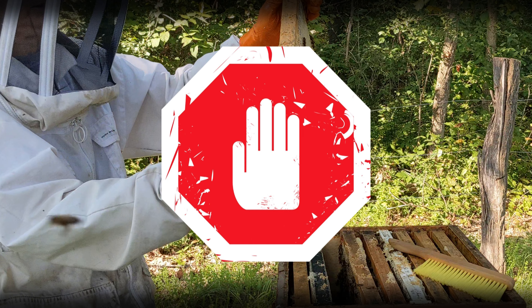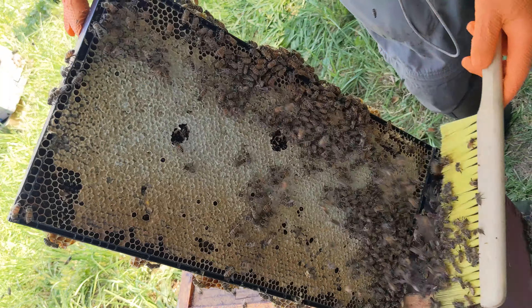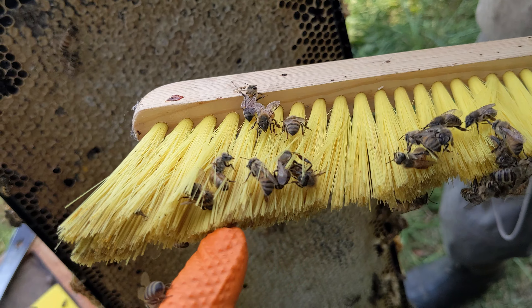Many of you own a bee brush, but did you know there's a particular way to use it? This is the typical stroking way that most people use it — look at the bees getting caught. It also makes them annoyed because they're agitated as they're dragged along under those bristles. So let's get back to that frame, do a quick shake, and I'll show you the better way of brushing.